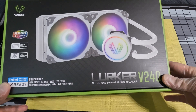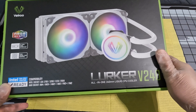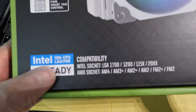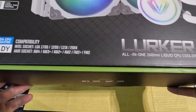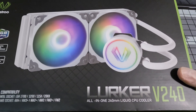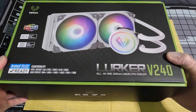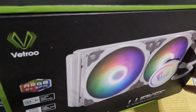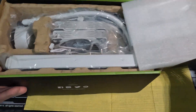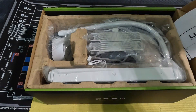Here's the cooler - Vetroo, not a brand I'm super familiar with but I've seen them around. I think they make other coolers too. The main reasons I got it are that it's white to match my case color, and it has LGA 1700 support listed right on the box. I just wanted to get it, install it, and let it run. Packaging looks nice.